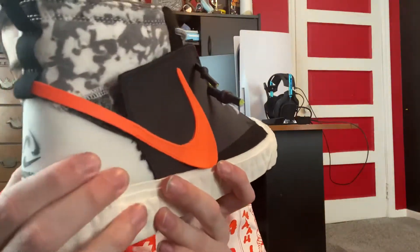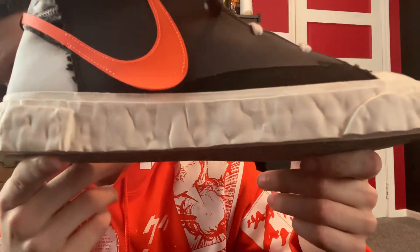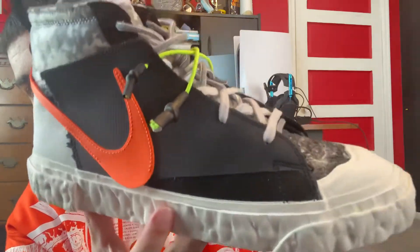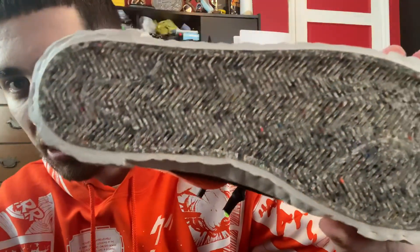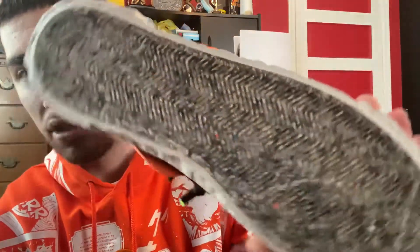On the heel there's some type of built-in stability back there. On the sole you have this cool bubbled, puffed-out look around the whole outsole, which I really think is dope — it gives the shoe a cool unique look. The bottom has this recycled look to it with all these different colors, kind of looks like plastic, trash, and a whole bunch of other stuff mashed together into a rubber outsole. You're really not gonna see it but it's still awesome.